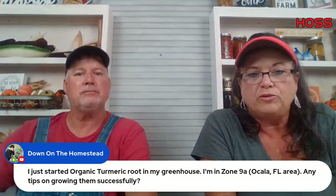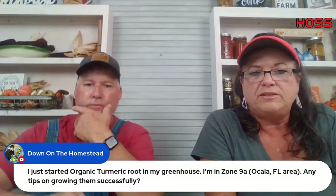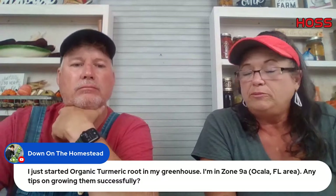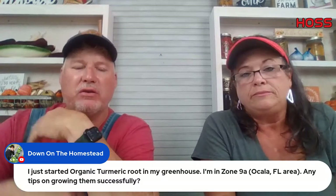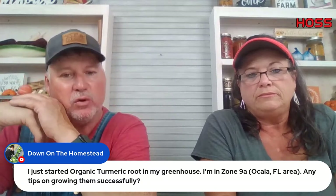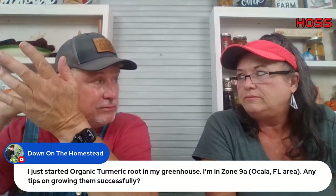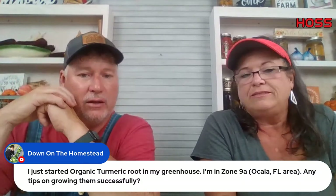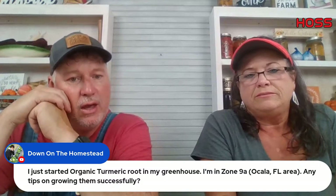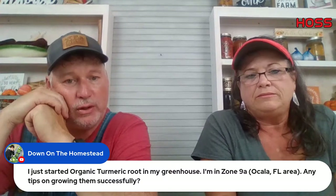Someone is starting organic turmeric root in a greenhouse in zone 9A, Ocala, Florida, and wants tips on growing it successfully. That's something I want to do but we have never done it. I need to start working with turmeric and ginger a little more. We have some friends that grow it but I know very little about it. I would like to know more because we use turmeric twice a day.